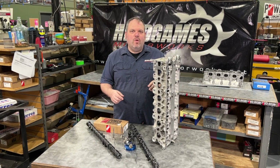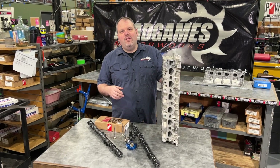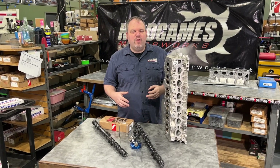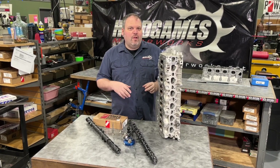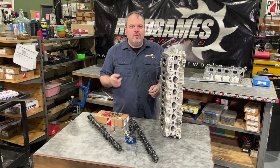Hey, Dave LaCaglia with Head Games Motor Works and welcome back to another episode. Today I got Fernando Avila's 2JZ head. He makes 600 horsepower. It's a street car IS 300 and he had a rod failure, and we're gonna inspect all his parts and give you an idea of what we're looking for. Check it out.